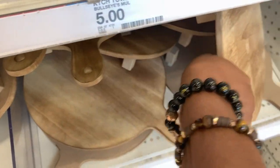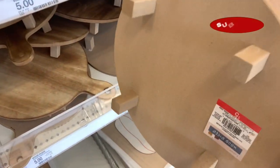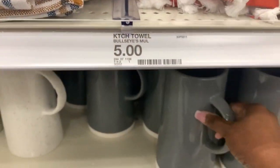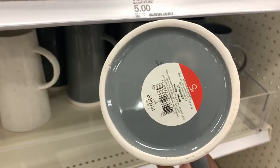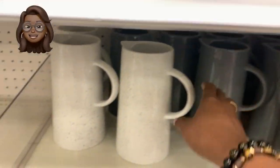Now the first item up are these risers — they've got them in squares and they've got them round. These are really cool wood risers, and this is something new at the Target Dollar Spot.